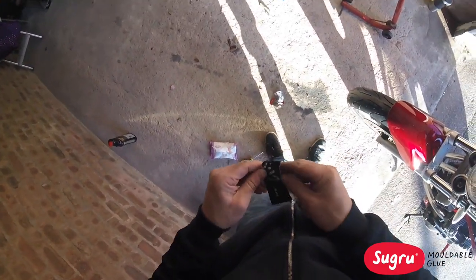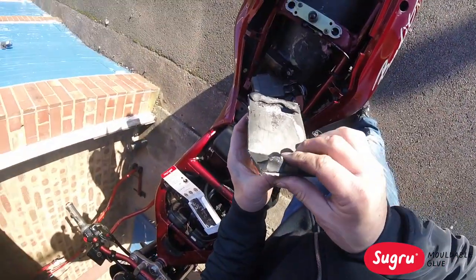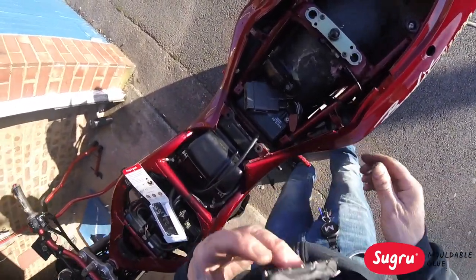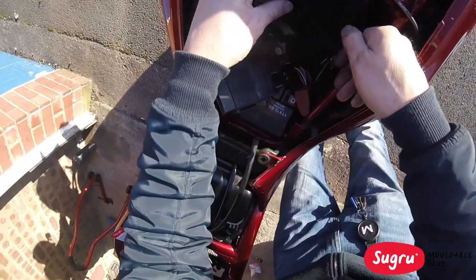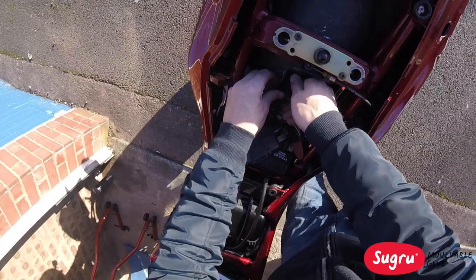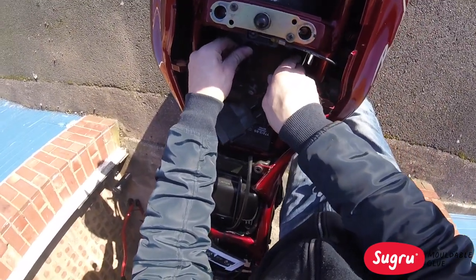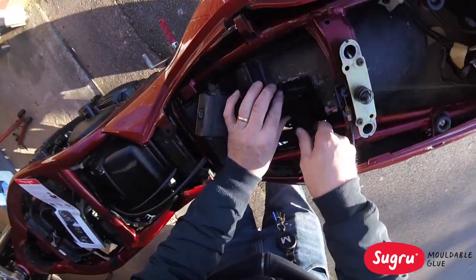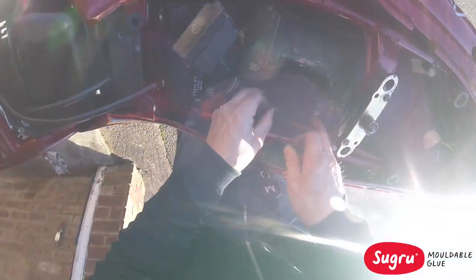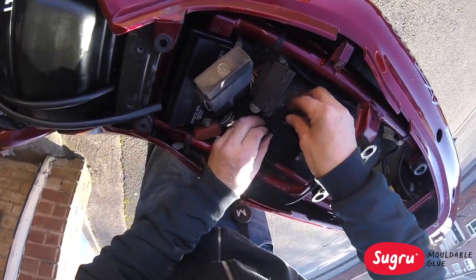Right, now I won't know until I've been riding on it whether it's as good as it says. All I'm going to do is press it down. It's quite solid already, to be fair.